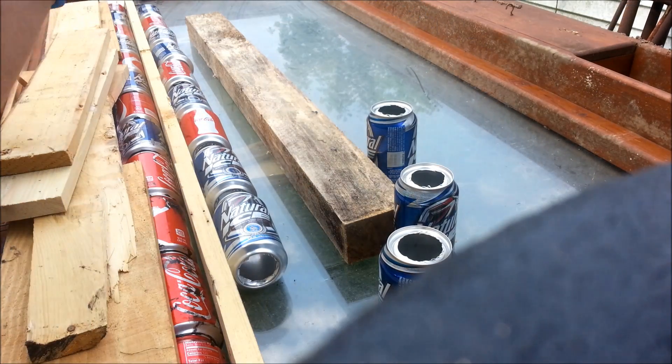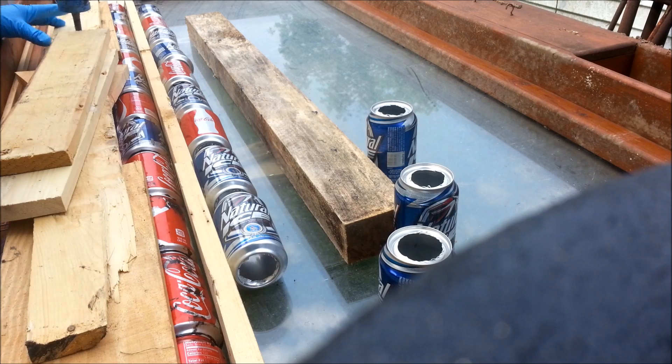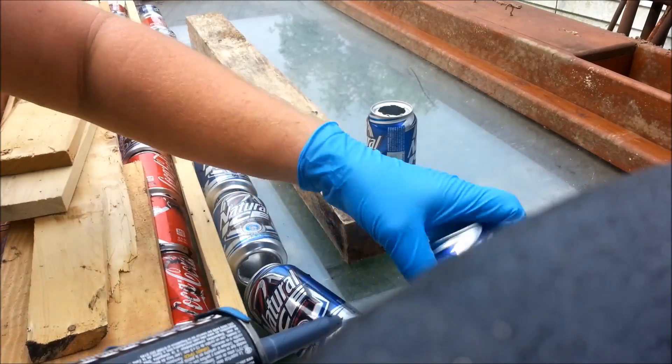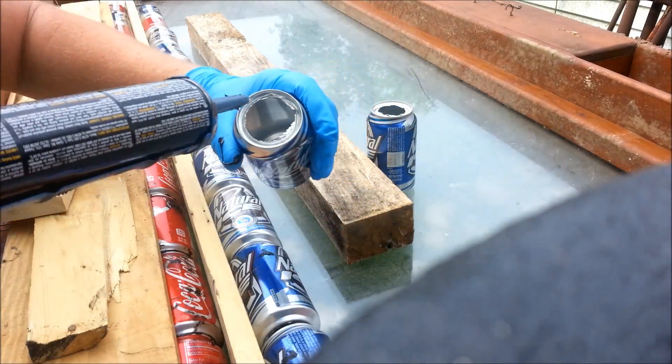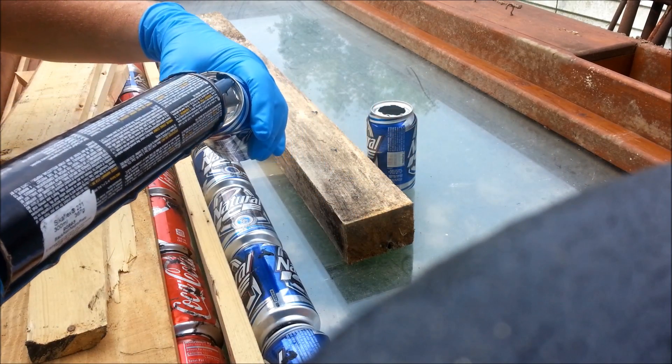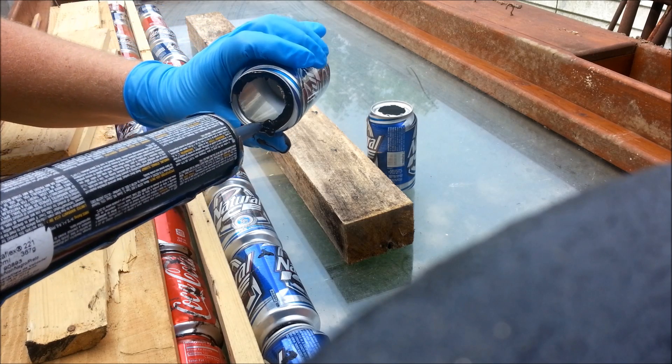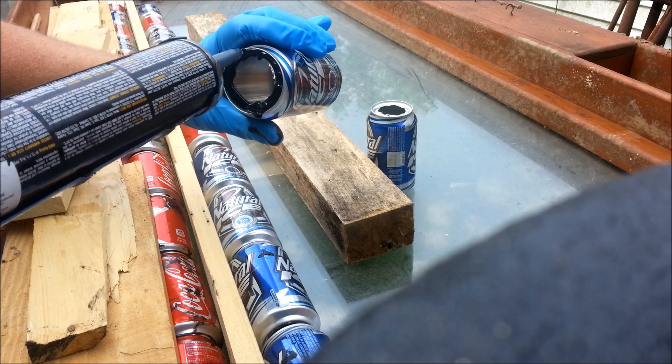Once those are all down, just take a bead of caulking — whatever kind you choose to use — and fill the top side of all but the last can, the top can.